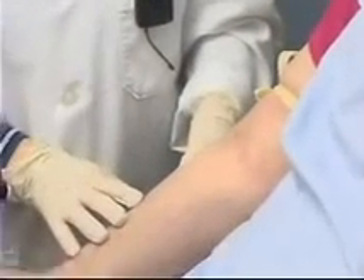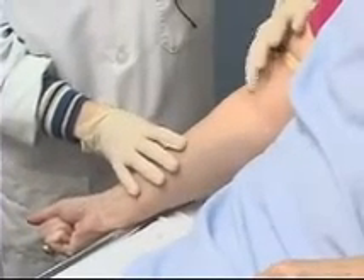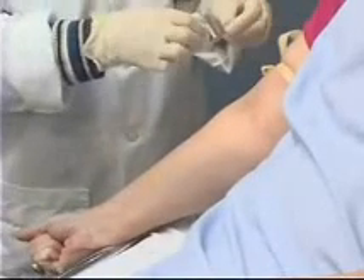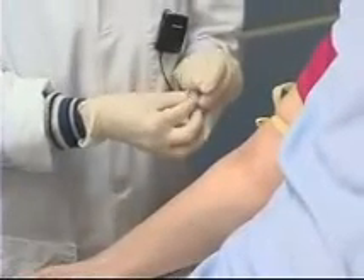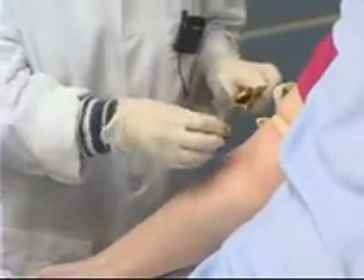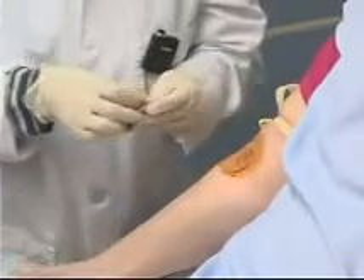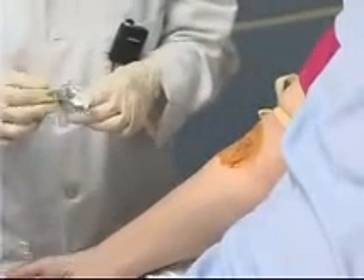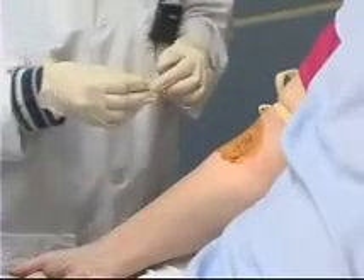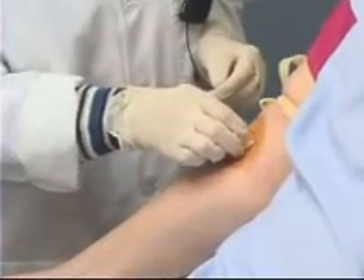I'm going to ask my patient to please make a tight fist. I'm going to feel the area — I can feel that vein. I'm going to clean the area first with some povidine solution, starting in the center and cleaning outward in a circular motion. Allowing that to dry, I can then clean the area again from the center working outward in a circular motion with an alcohol swab.